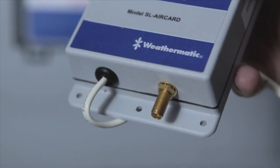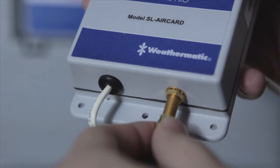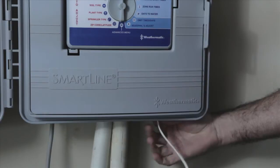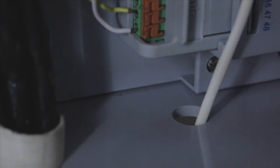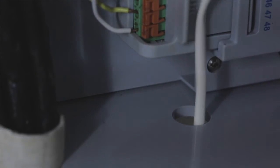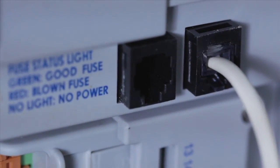Once the AirCard is registered, installing the rest of the unit is very straightforward. Screw the antenna into the bottom of the AirCard. Run the AirCard cable up through the bottom of the SmartLine controller case. You may need to widen an existing hole using a drill or punch out the area indicated on the bottom. Plug the cable into the RJ11 phone jack located inside the controller.